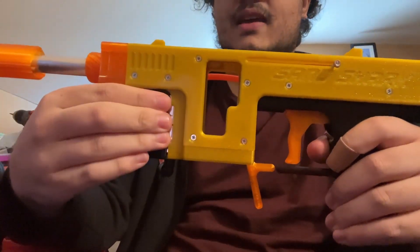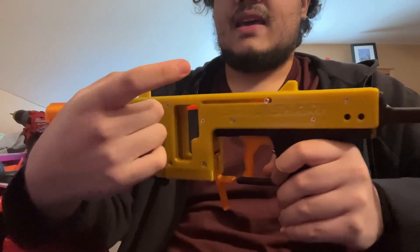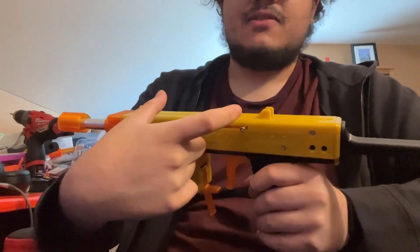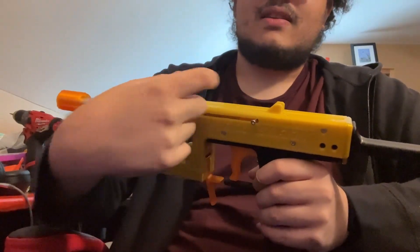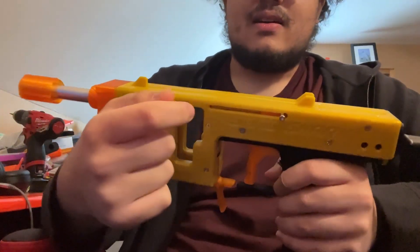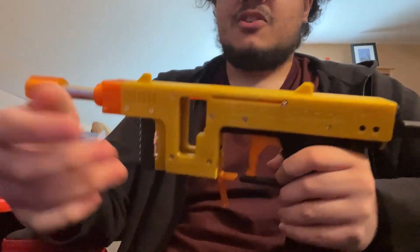I'm also working on a blaster that uses an air cylinder, on recommendation from Roboman. That's a pneumatic cylinder where you put air in one end and it pushes a piston out, and you put air in the other end and it pulls it back — which would be a better semi-automatic function.